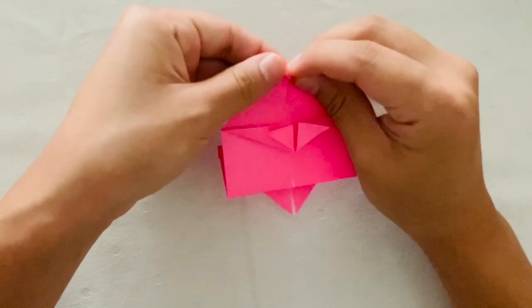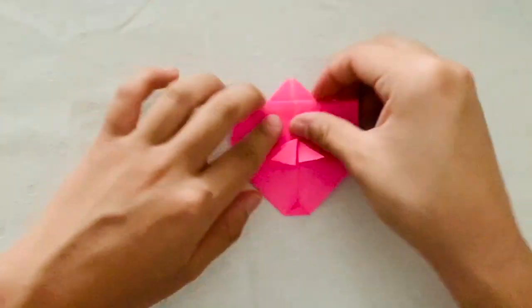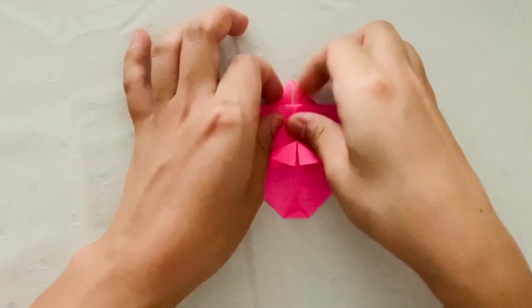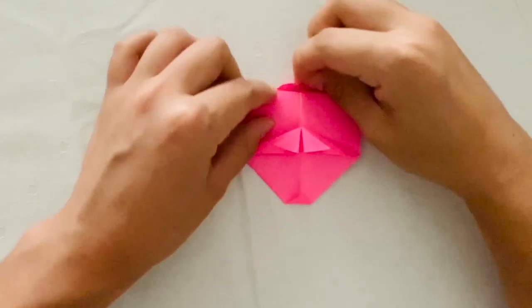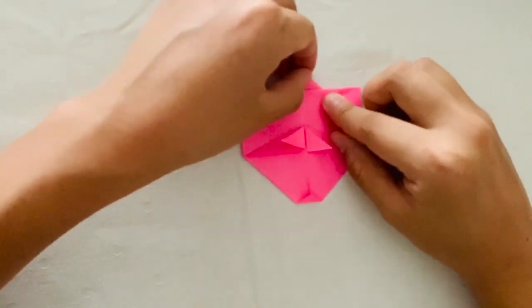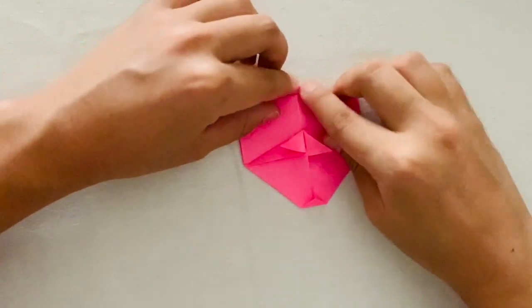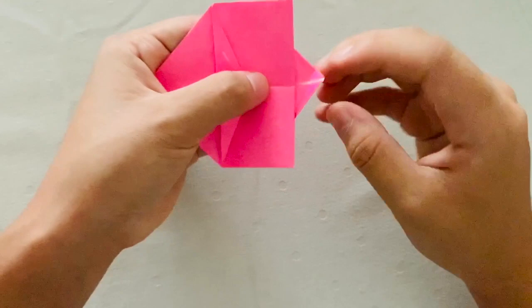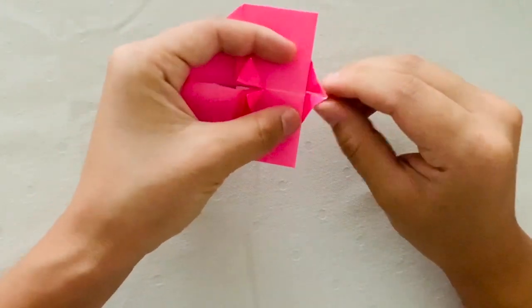Next, you're going to fold the tip of the triangle down just a little bit. Then on the other side, you're going to fold the left half of the triangle down to that straight line. Then you're going to repeat on the right side — you're going to fold it down to that straight line. Then you're going to unfold, and then you're going to pinch from both the left and right hand side to create the tail.